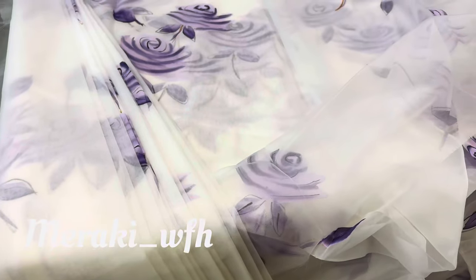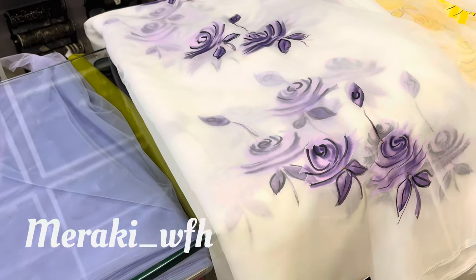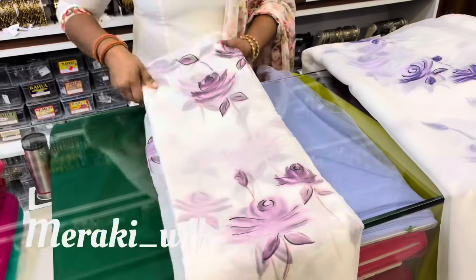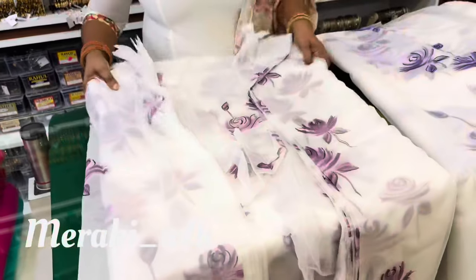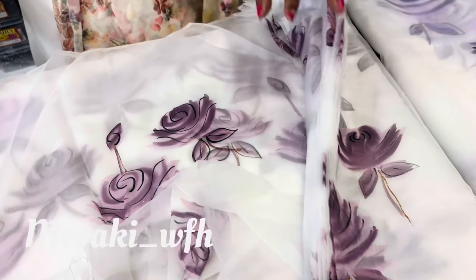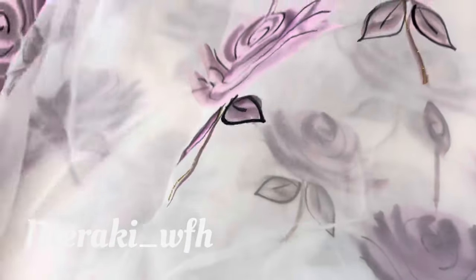It has a nice, pretty trendy color shade and design. This one is a trendy color palette. It has a standard color shade.